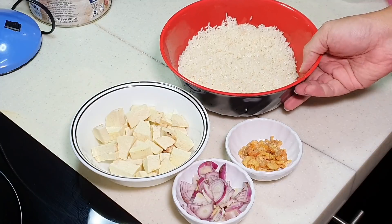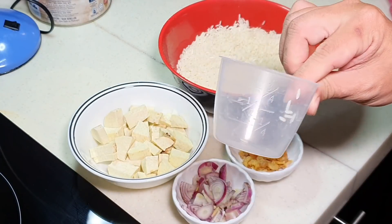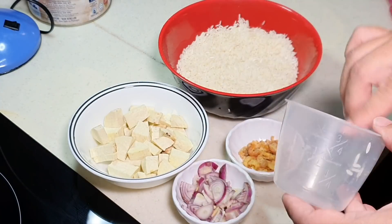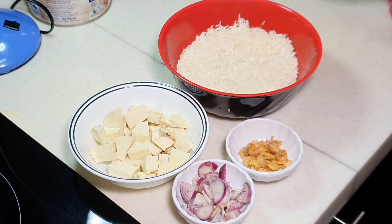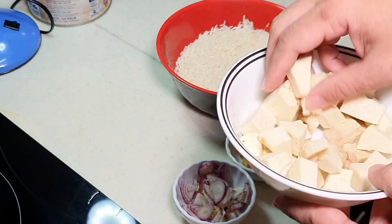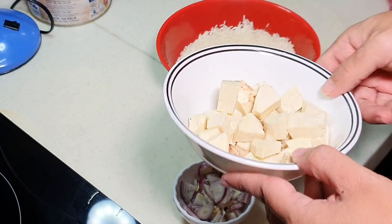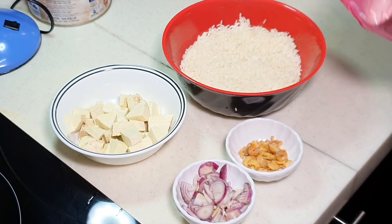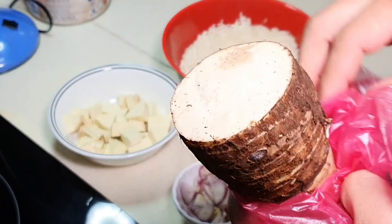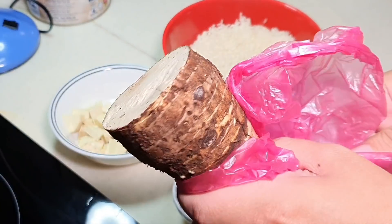I have here approximately two cups of rice. This is the measuring cup that comes with the rice cooker. Usually half a cup is for one adult, so two cups is good for four adults. I also have one bowl of yam cut into smaller pieces. When you prepare the yam, you need to remove the outer skin and then cut it into small bite sizes.